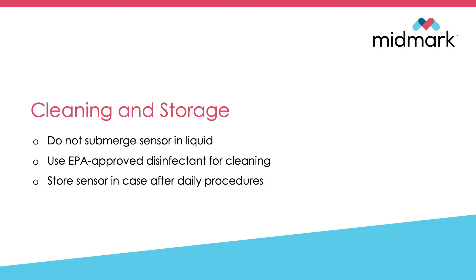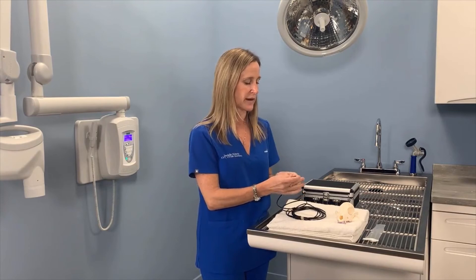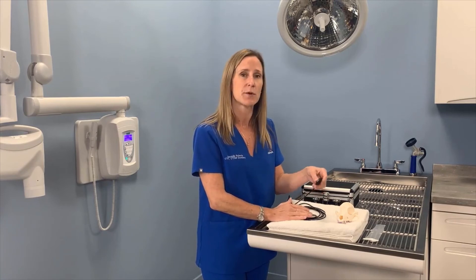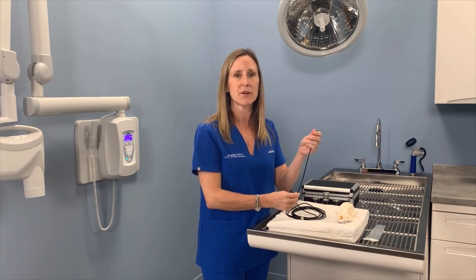Cleaning and storing your sensor: when the procedure is over, you can remove your sensor sheath covering. If you need to clean the sensor, you don't want to dunk it in a solution overnight. It is waterproof, but the correct way to clean it is to use an EPA approved disinfectant and wipe the sensor and the cabling down.